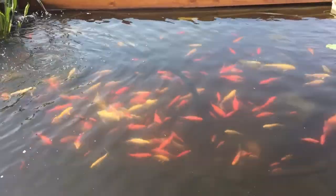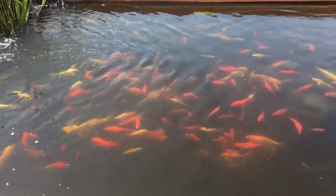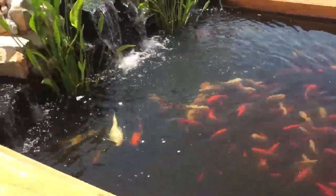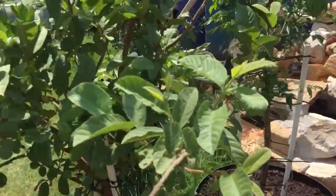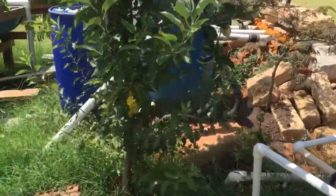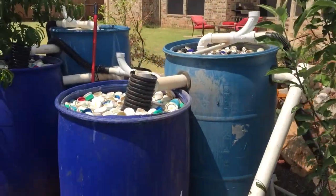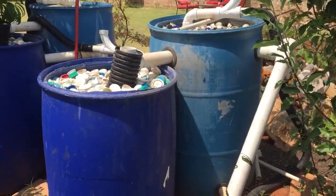My pond gets sunlight throughout the whole day. But to do that I have to build 20 feet of filtration system just for this pond. I have about 5 barrels here.